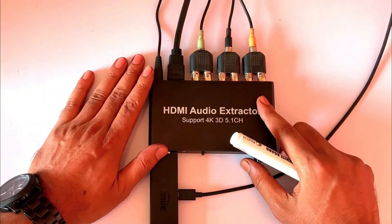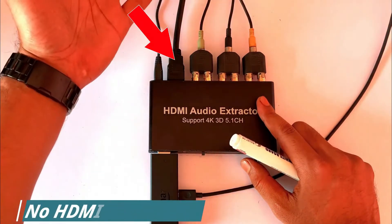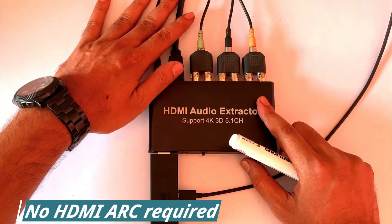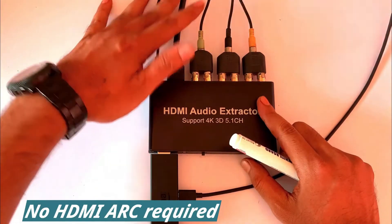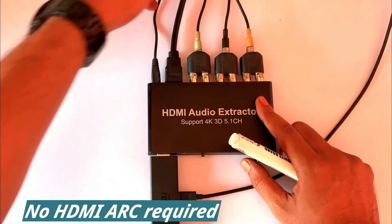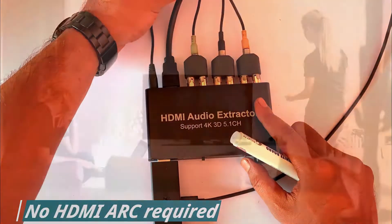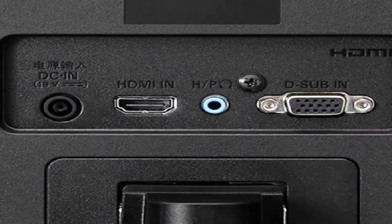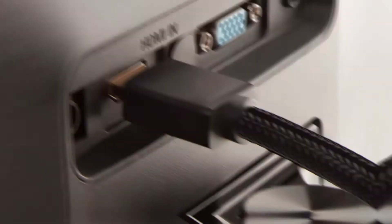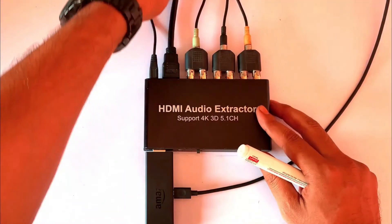We will connect this HDMI output port to the TV. The most important point is that it does not need to be connected to the HDMI ARC port — if you have an ARC port you can use it, but otherwise you can connect to any HDMI port. This connection is used only for display, so you can use it with a TV, monitor, or projector — any display with an HDMI port.